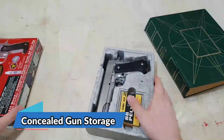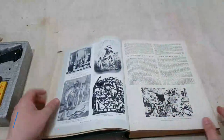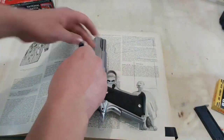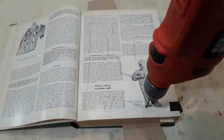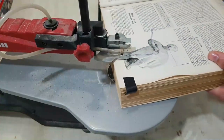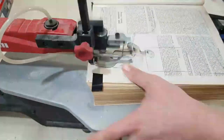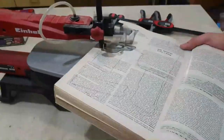Are you looking for a safe and discreet way to store your snub-nosed revolvers? Look no further than the Bible Book Safe for Snub-Nosed Revolvers, the perfect combination of style and security. This safe is designed to look like a genuine Bible, so you can store your firearms in plain sight without anyone suspecting a thing. But don't let its appearance fool you — this safe is made from high-quality materials that are built to last. It's specifically designed to fit the Ruger LCR, Smith & Wesson, and Taurus Model 85, so you can be sure that your weapons will fit perfectly.